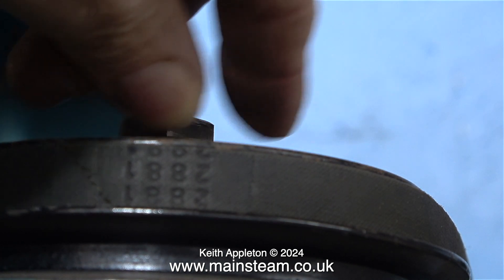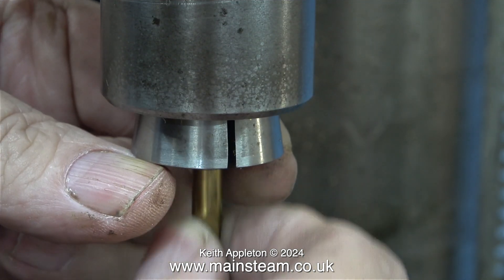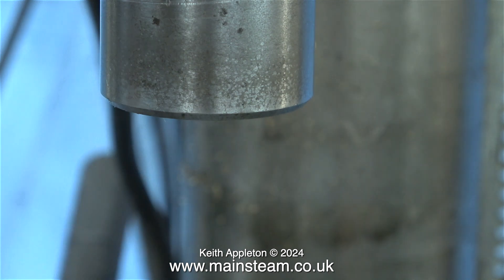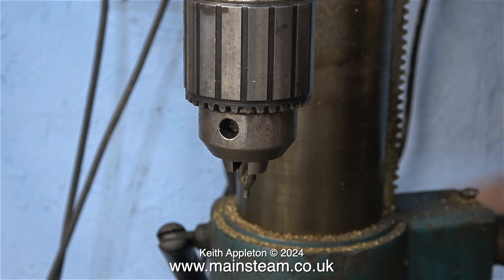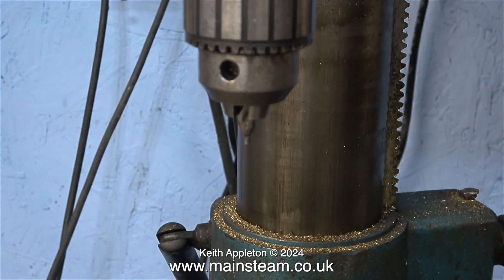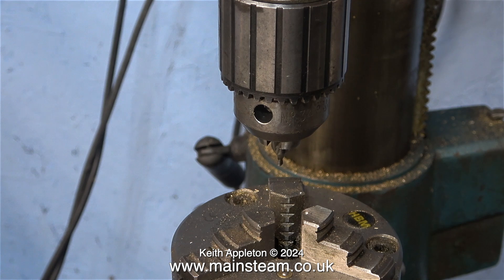Normally I would slacken it off using a spanner, then rotate the draw bar a few times to release the collet. I remove the milling cutter from the collet first, then the collet itself from the spindle. My milling machine is also a drilling machine and this is a drill chuck fitted into an R8 adapter. I raised the height of the center column so I could move the rotary table into position.